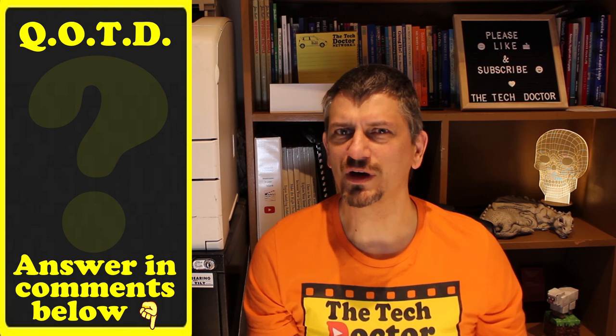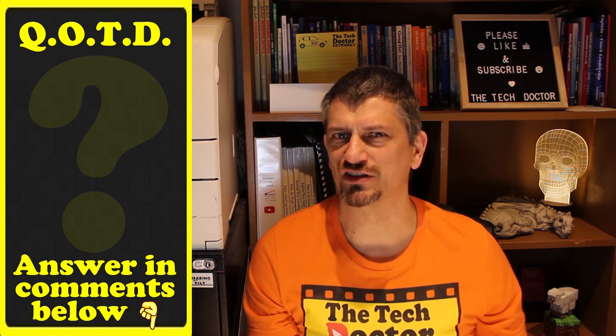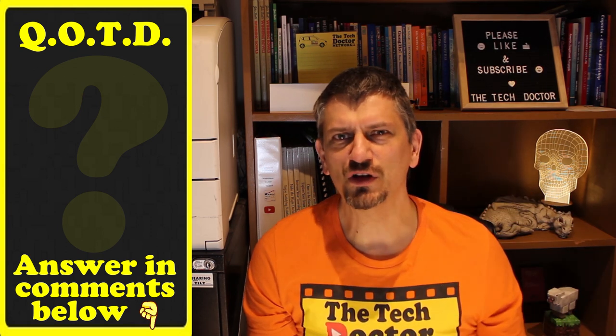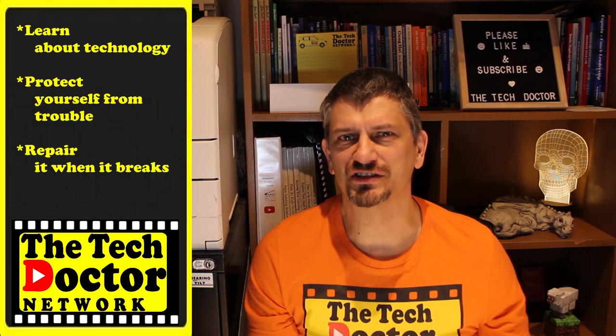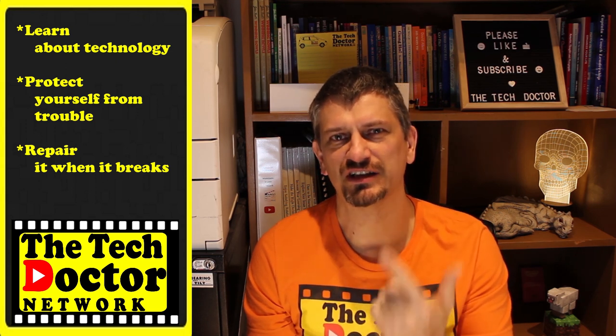Question of the day: do you have an Apple Watch? If so, what's your favourite app and how do you charge it? Drop a comment below, and if you got value out of this video hit the thumbs up button. The Tech Doctor exists to help you become your own technician — learn about technology, protect yourself from the bad guys, and fix it if it breaks. If you're on YouTube, there are videos linked here and here, and you can click the logo to subscribe and the bell icon to get notified of every new video. Thanks so much for watching and have a great day!